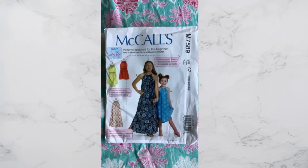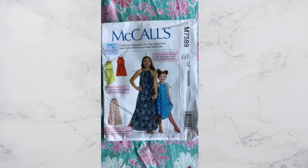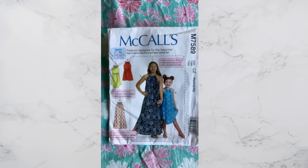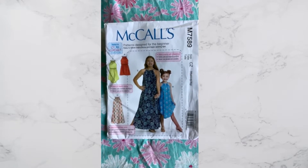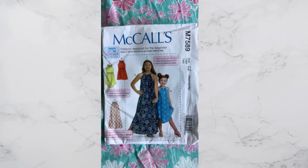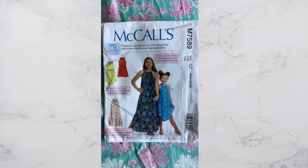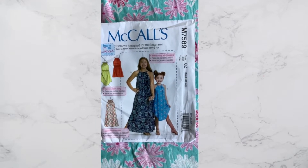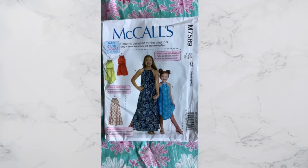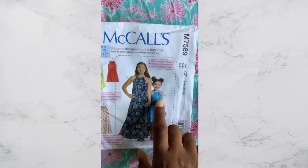This is one of the patterns that I picked up. Now, do I have this pattern in my stash? Yes, but that's a good thing because now I have two — I can cut one pattern for my youngest daughter and the other pattern for my other daughter. So my girls will have their own patterns and I won't have to trace.